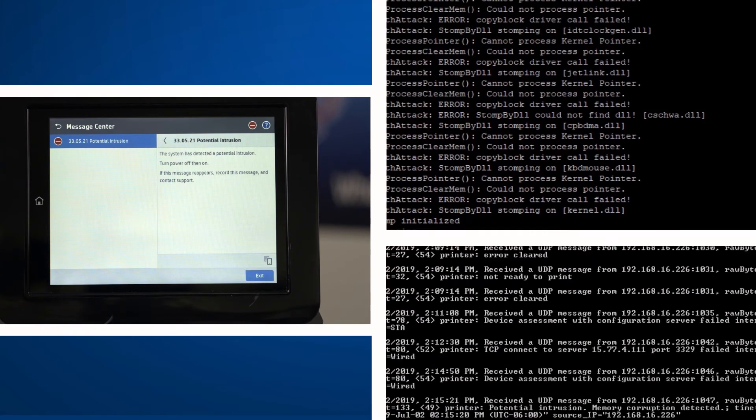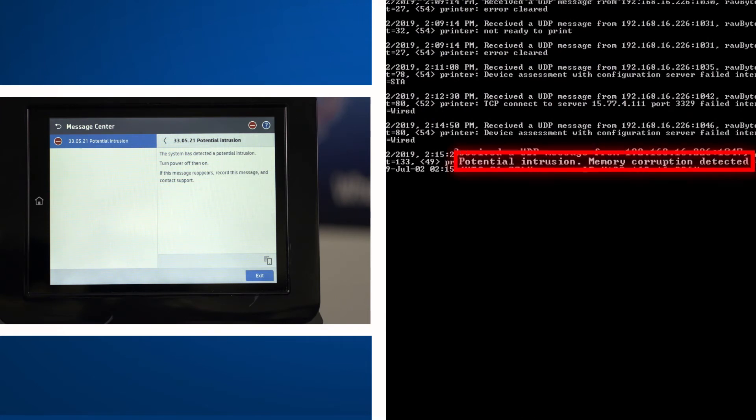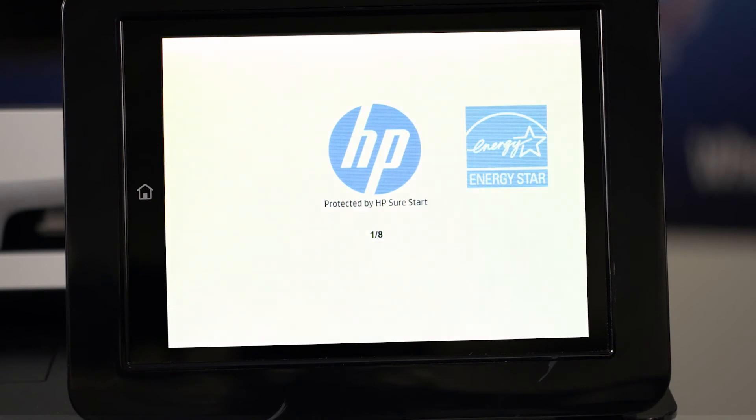Simultaneously, the machine is sending a syslog error message, which could be set up to feed the organization's threat monitoring system, such as a SIEM tool, to alert the security team. You can see the printer is rebooting to clear the memory. This was initiated by the runtime intrusion detection feature. As the device is rebooting, it will run through a series of checks to see if the core operating software has been modified by the malware.